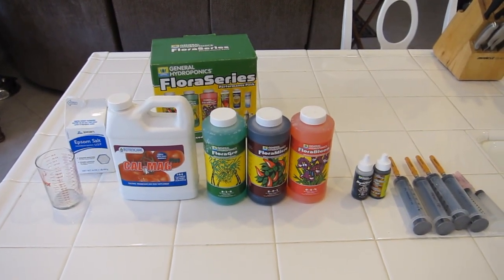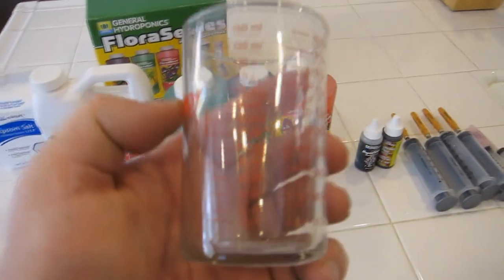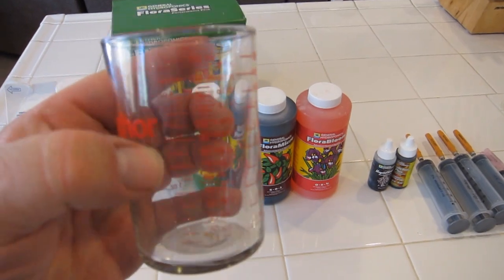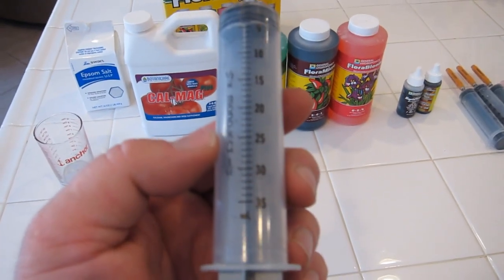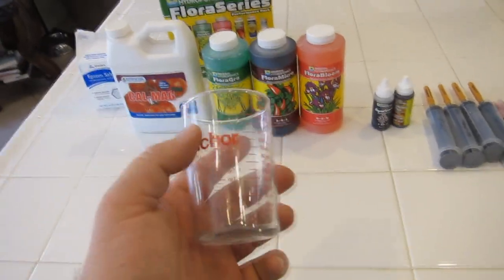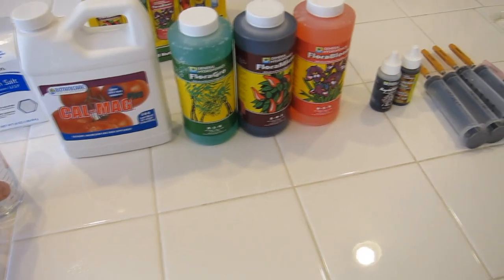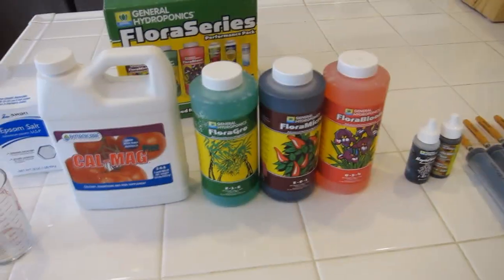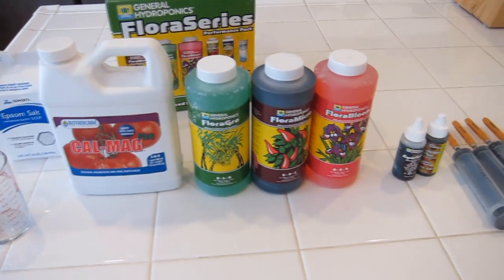Now it's time to mix the nutrient solution. You can see I've got a few components here. For measurement, I use these little measuring beakers with milliliter markings down the side, or I use syringes from the dollar store — also marked in milliliters. I get a bunch of them so I can use one for each different nutrient solution. Every time you mix nutrients, you're tempted to mix them all in one go, but you shouldn't — the nutrients can interact with each other causing nutrient lockout. You have to mix them one at a time, giving each a minute or so to settle and stabilize before adding the next.